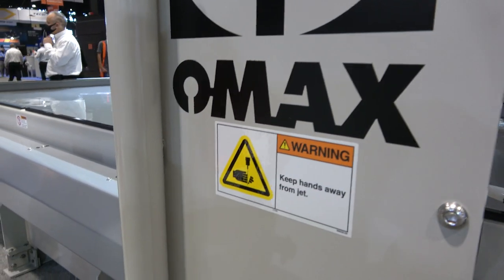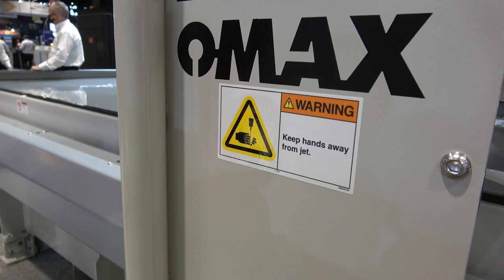We're here at Fabtech. OMAX WaterJet asked us to come out and show you guys the waterjet side. I know most of us are plasma people and some have moved to laser. The waterjet is going to let us get into some materials that we can't cut with either one of those. So we're here at their booth — let's learn a little something.